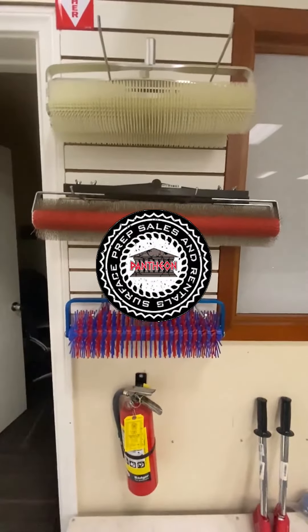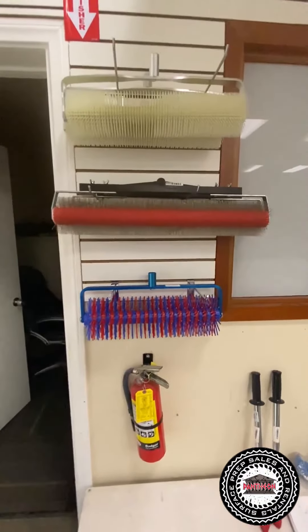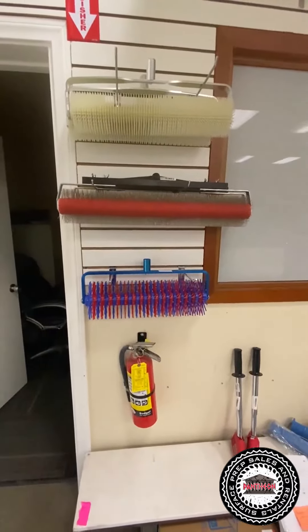Good morning everyone from Pantheon Sales and Rental in our California location. I want to talk about the rollers here.